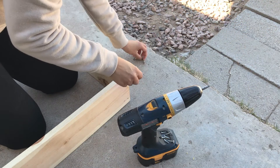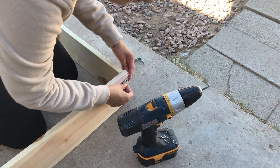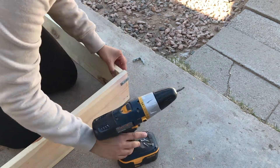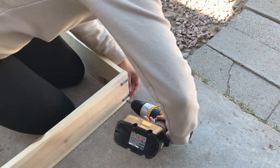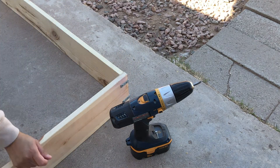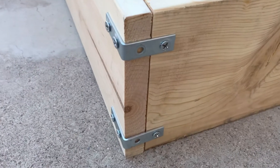Now you will take your braces and your screws and you're just going to put them all together. Here is the finished product and this is how the corners should look.